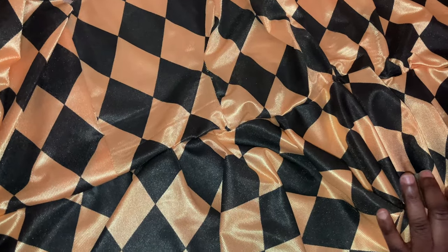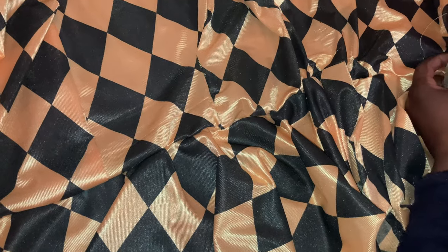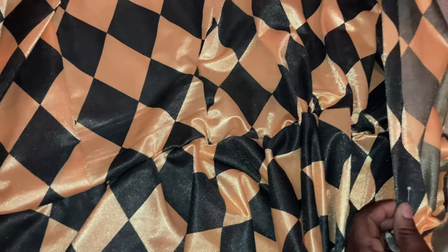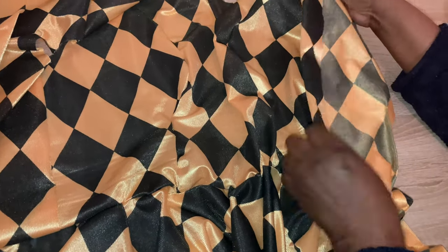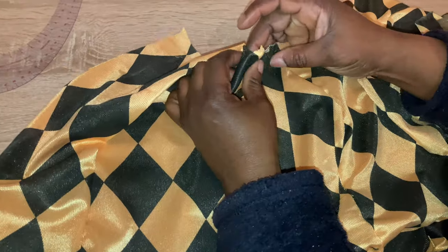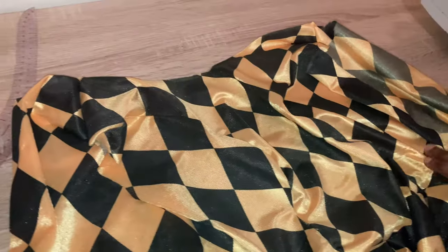Now I've pinned the peplum to the blouse — I used pins to pin it together. So the next thing right now is to sew it round. After that I will insert the zip here — this is the space for the zip. I'm going to insert the zip, then for the neckline I'm going to use bias tape to tidy it up. After that I will show you how it looks. Thank you.